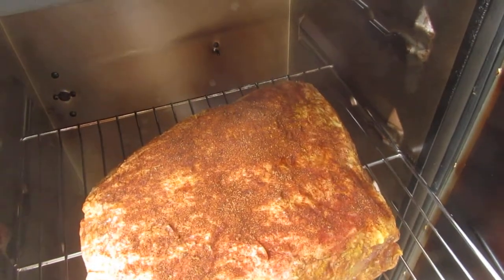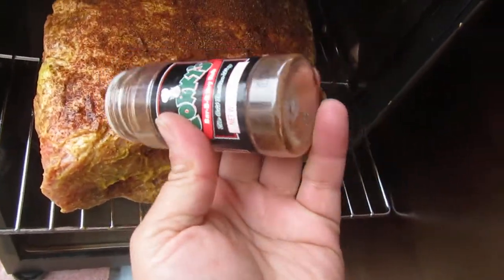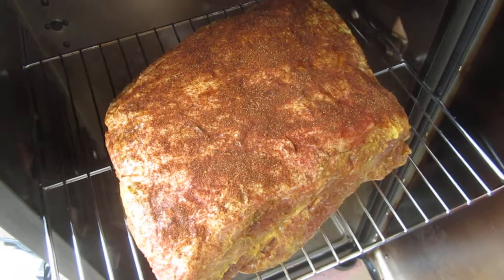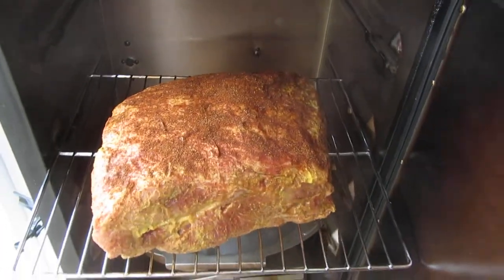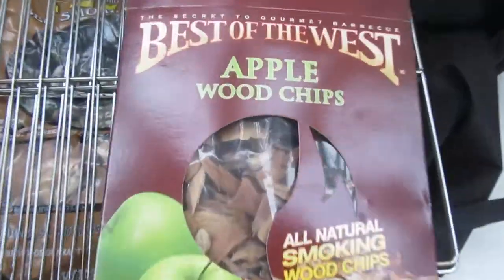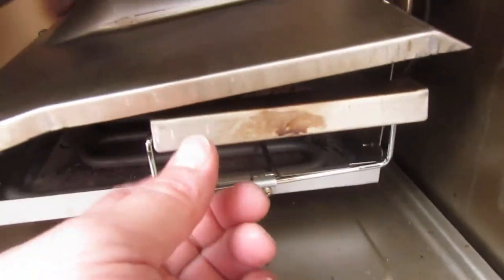Sprinkle a little bit more of this dry rub, got some mustard on there. We didn't have time to go get some apple cider vinegar or apple juice to inject it overnight, but it should be alright. We're gonna put it in there like that. Here's what I got going — apple wood chips, Best of the West.